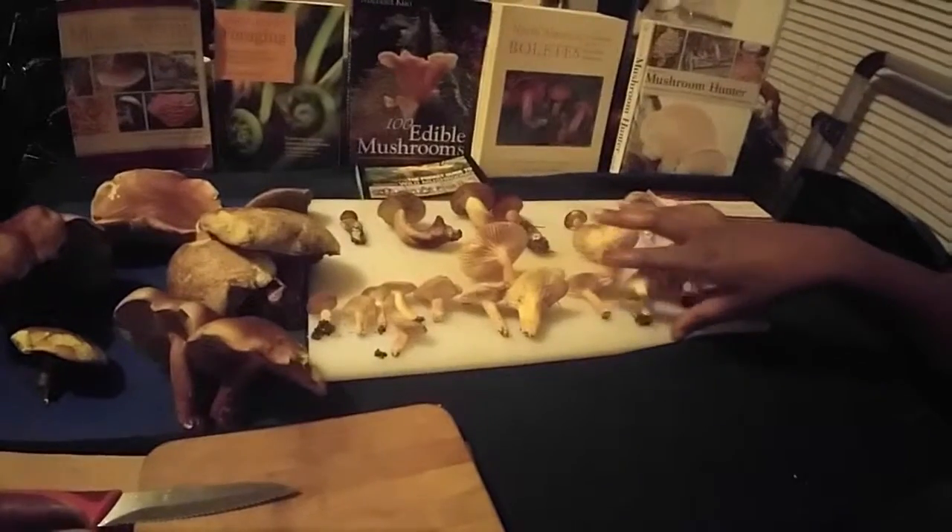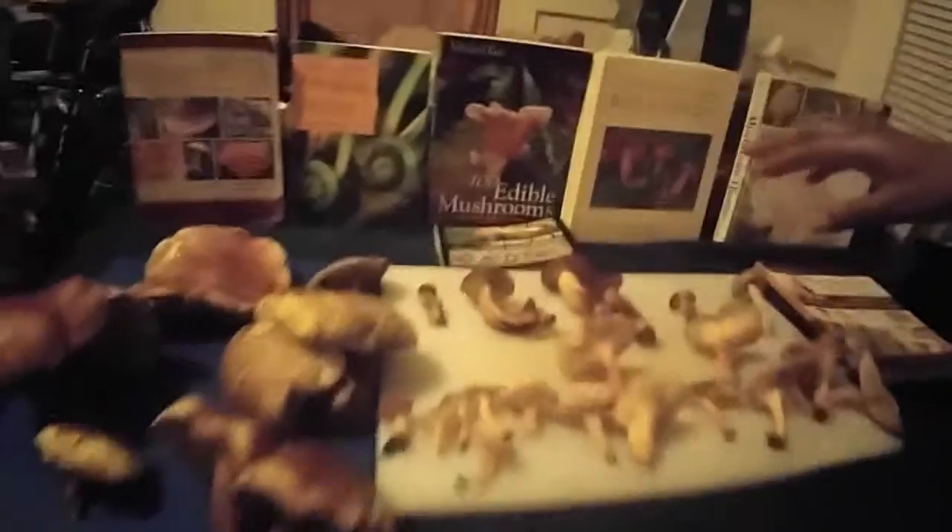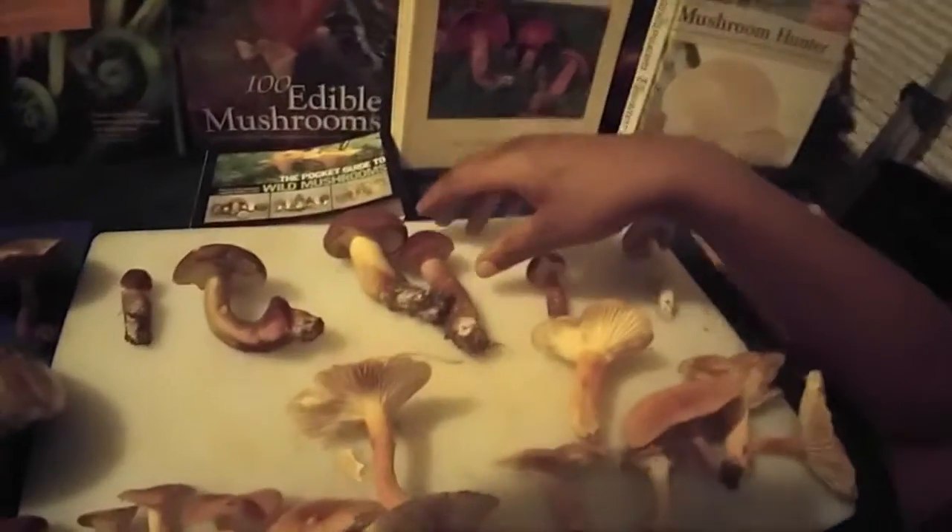Other than these high-growth forest milkies here, we got a lot of beautiful boletes. These are the choicest of the day. They're perfect.